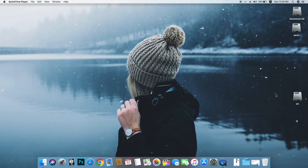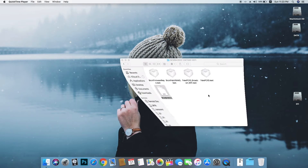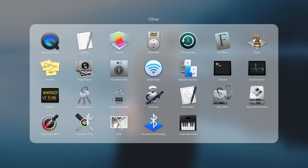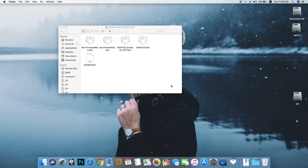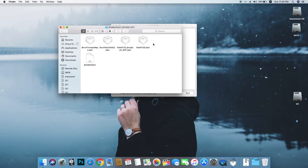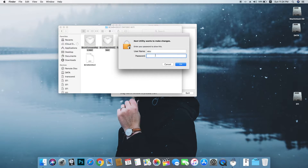After this we need to install kexts for this Wi-Fi card. Go to this folder — I will provide the link in the description — and install all these kexts. Open up Kext Utility and just drag and drop the kexts, then enter your password.